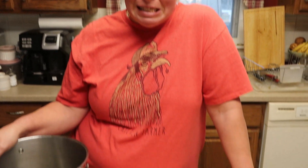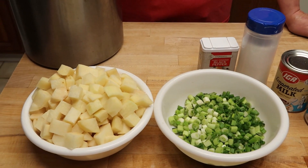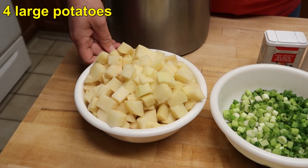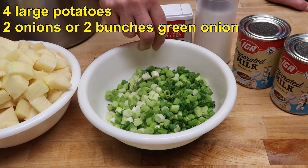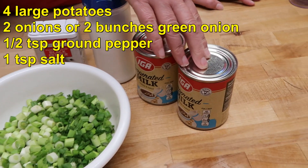How easy is it? Well, it is only six ingredients, and more than likely you have them all in your pantry somewhere. Four larger russet potatoes, about two onions — if you're using the round ones, this was some green onions that we had — pepper, salt, and evaporated milk.